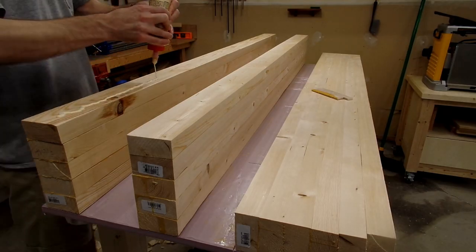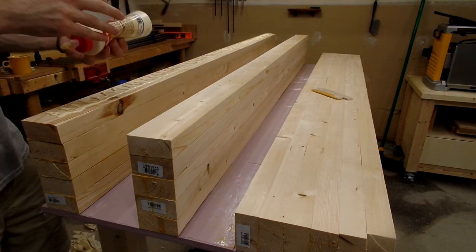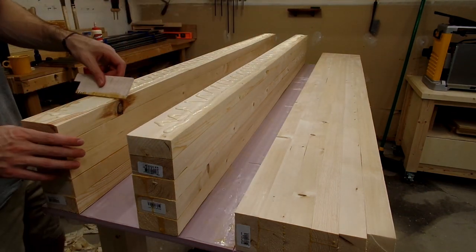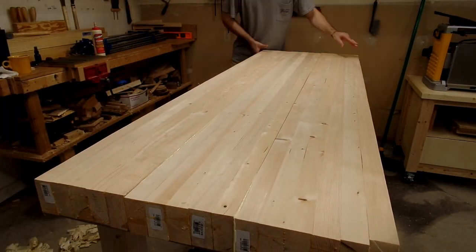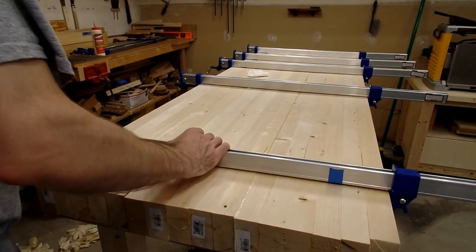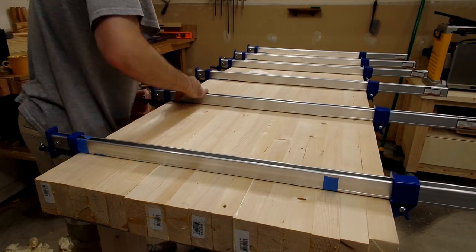By running each section through at the same thickness, at the end of the process not only were the rounded bits removed, but each section was cut to the same thickness. Once all that was done, I could glue each section together. This whole process didn't really leave me with a perfectly seamless top, and there are some gaps here and there, but at the end of the day this is a workbench top that is going to get beat up, marked up, and whatever else done to it, so I didn't mind that it wasn't a perfect lamination.